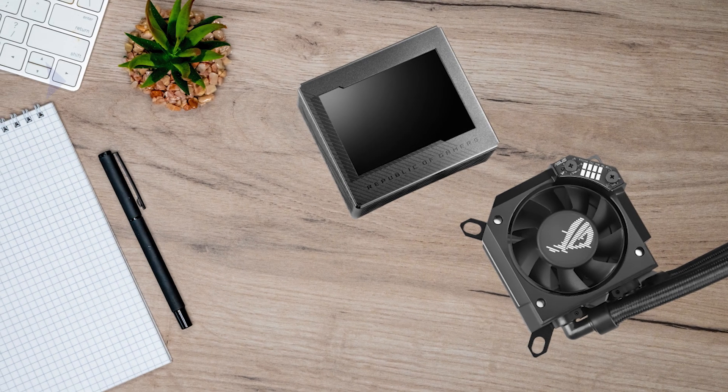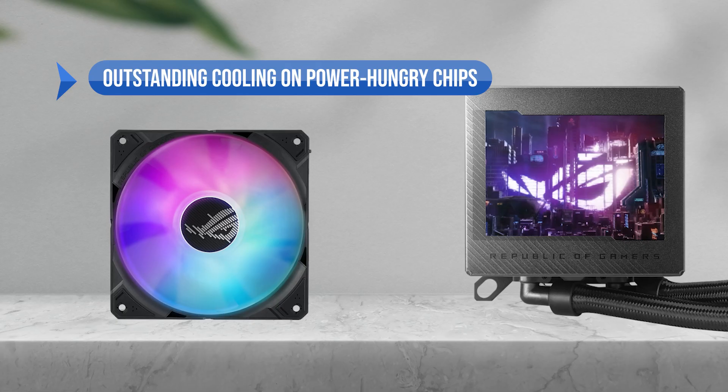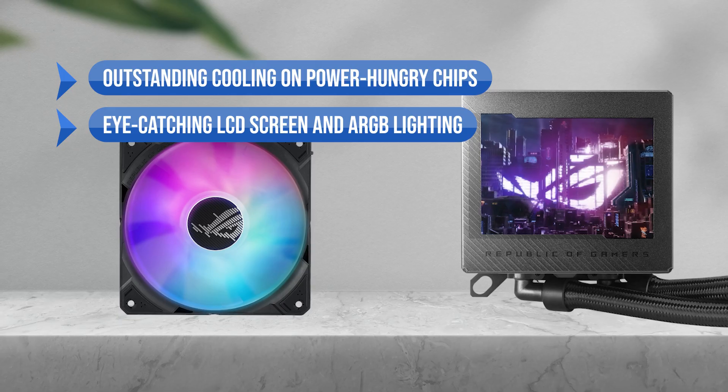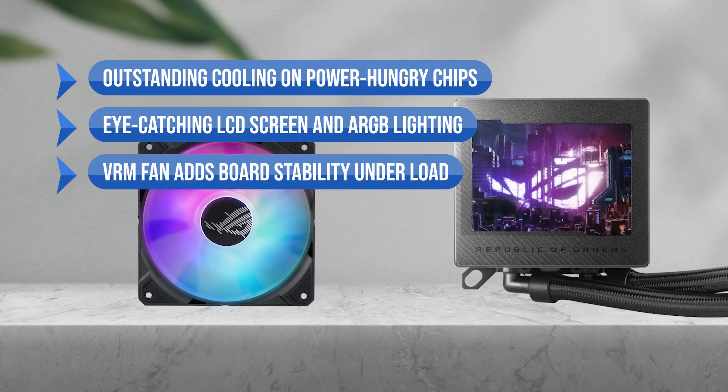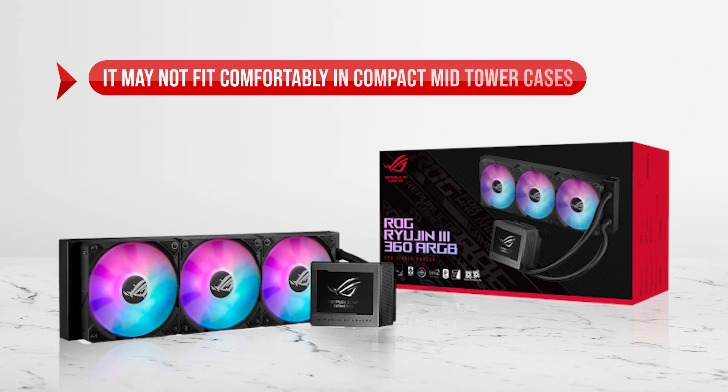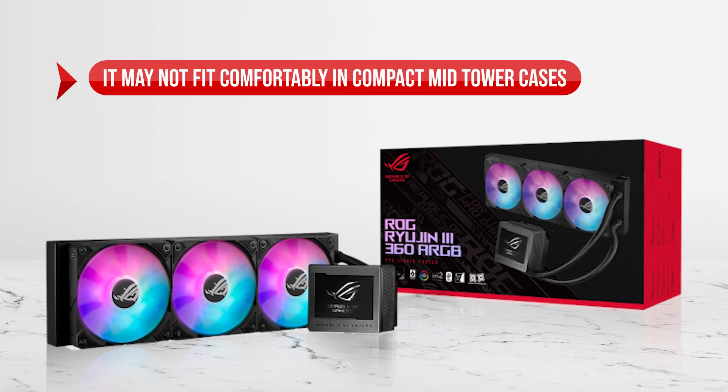To sum up, what I like is the outstanding cooling on power-hungry chips, the eye-catching LCD screen and ARGB lighting, and the VRM fan adds board stability under load. On the downside, it may not fit comfortably in compact mid-tower cases.